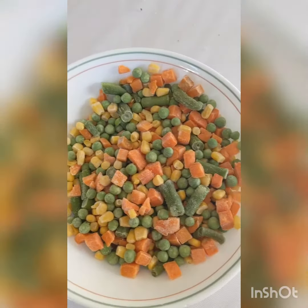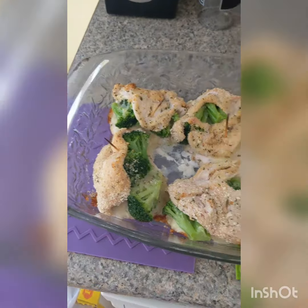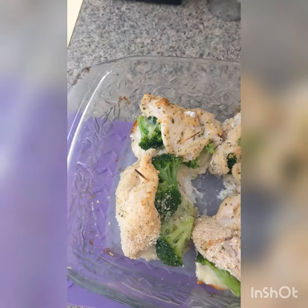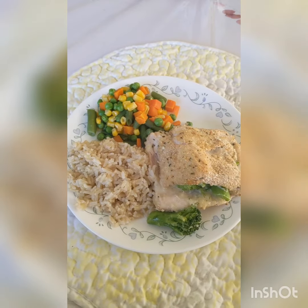Cook rice and vegetables according to package directions. When your stuffed chicken is no longer pink on the inside, take it out of the oven and let it rest for about five to ten minutes to cool down. Also, don't forget to remove the toothpicks before serving. Serve and enjoy!